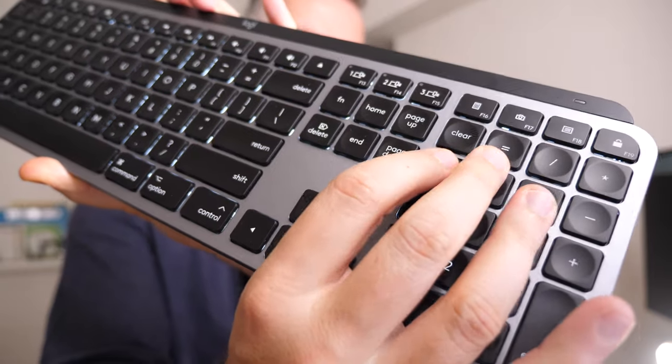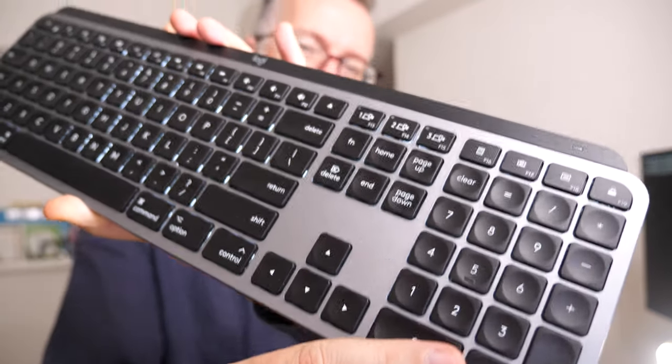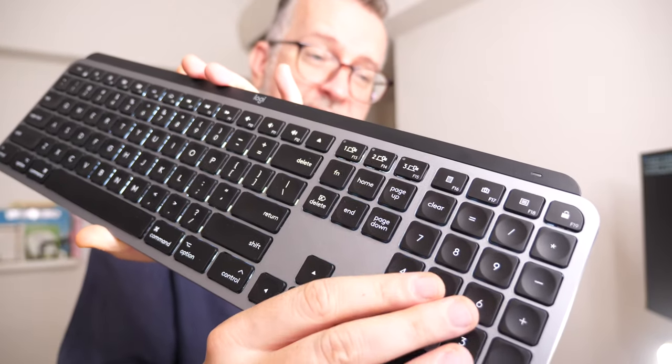I'm enjoying this keyboard setup. I do find the MacBook Air keyboard annoying — I don't know what it is about it. I do type fast on this but sometimes I make silly mistakes, like one key misaligned from time to time. Once you have these keys working it's brilliant for applications like Excel so you can do your financials.